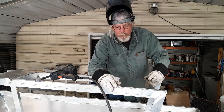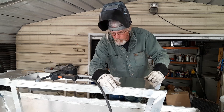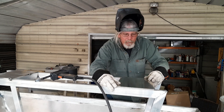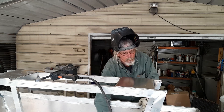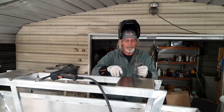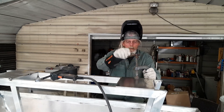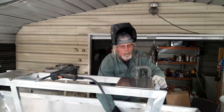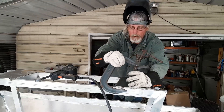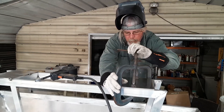We're going to get that tacked in place and start working on the seat mounts, see how we're going to do that. First I got to make some gussets to go around these corners, get it right like that. We're going to get this tacked on, make some doublers and some gussets.